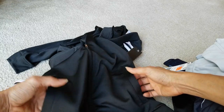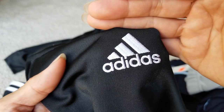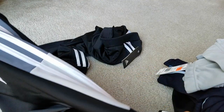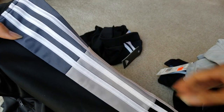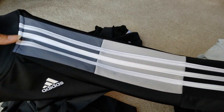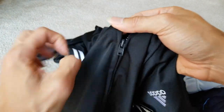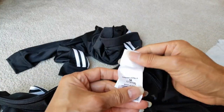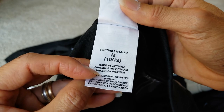Got the left and right hand pockets, embroidery details. Got different colors — gray, dark gray, light gray, and then black on the shoulders and arms. This is a YKK zipper. And this one is made in Vietnam.